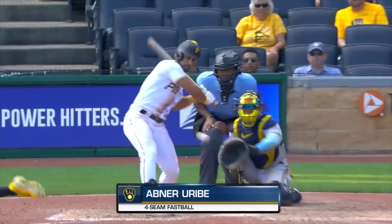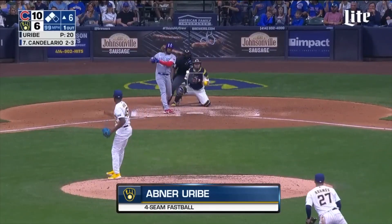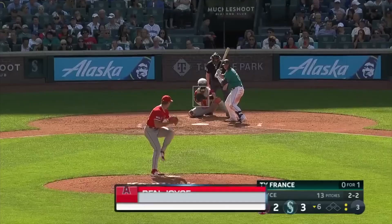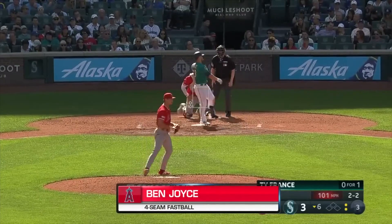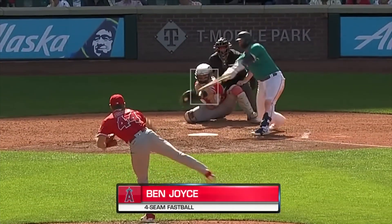Strengthen your core and legs. The power in your throw doesn't just come from your arm — it originates from your core and legs. Engaging and strengthening these parts of your body through exercises like squats, deadlifts, and planks can significantly increase your throwing power.